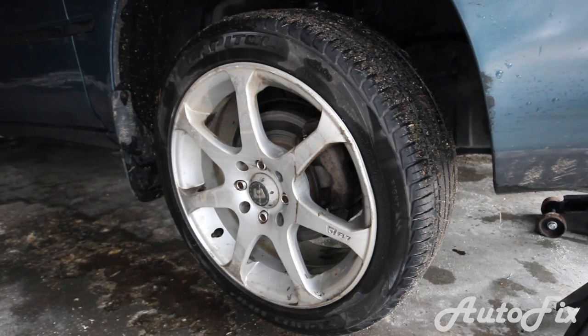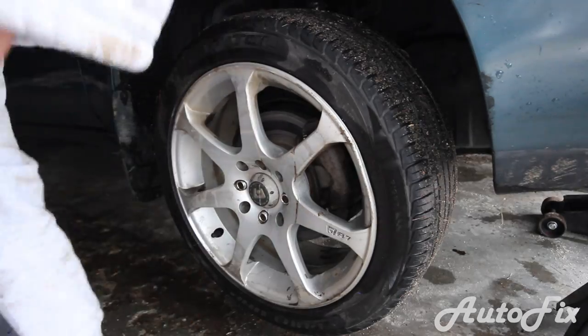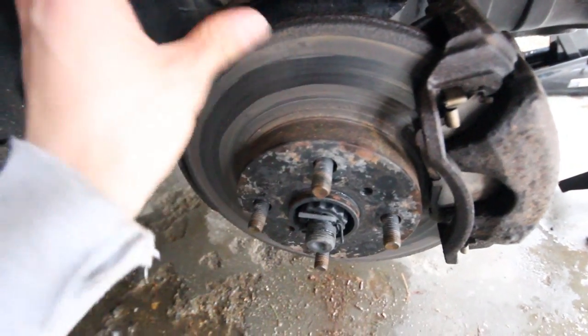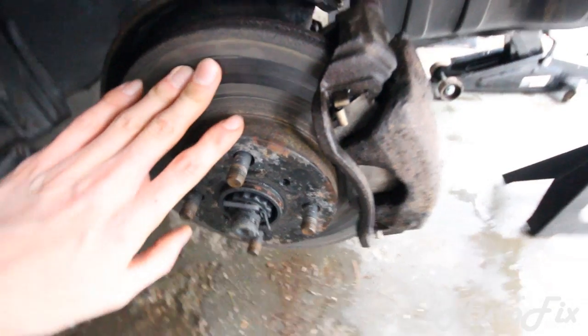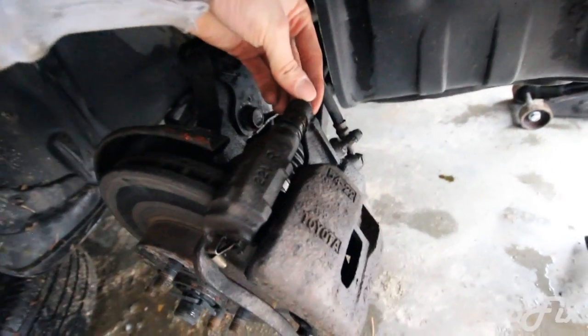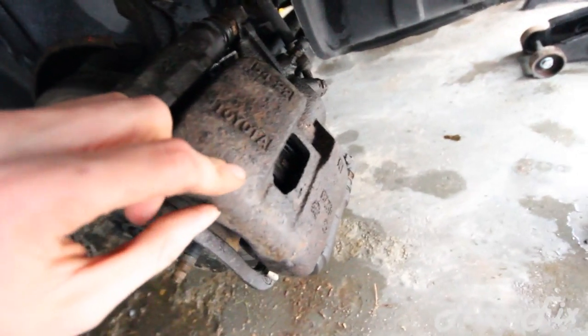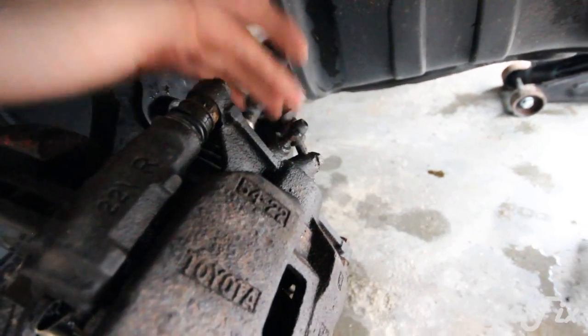Take the wheels off — simply get your socket and take off the lug nuts. Here we have the brake rotor. This is actually just dirt, not rust; I pulled the car out of a puddle of dirt before bringing it into the garage. This is the brake caliper, the bracket that holds the caliper, the caliper slide pins, and the pads are right in there. You can see they're really, really worn down.